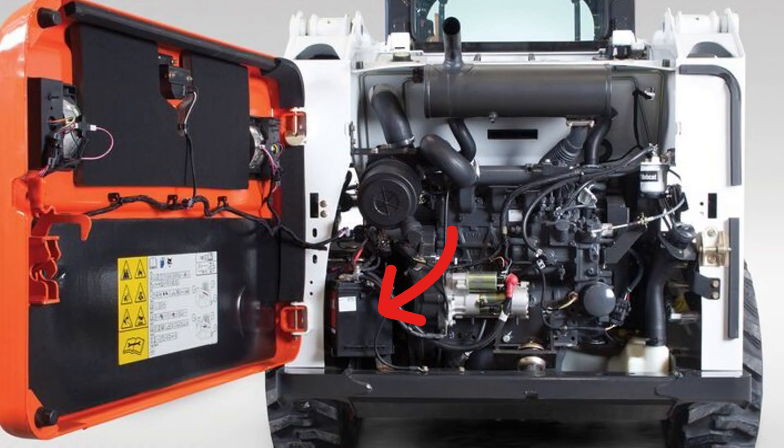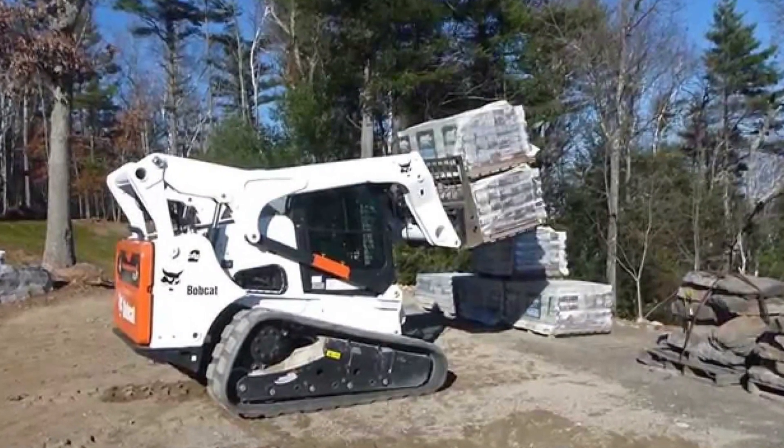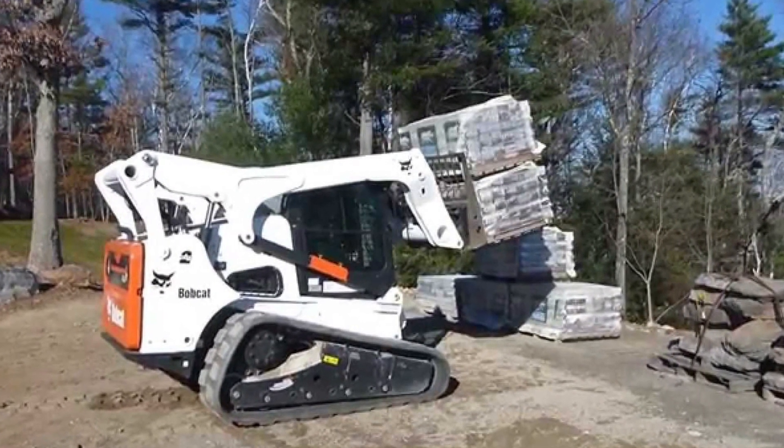I've seen this code popping up just because the connection on the positive battery terminal wasn't tightened and the system randomly lost voltage when the engine was on. A very weak 12V battery may also lead to this code. The M1732 code will also deactivate lift and tilt features, so you will have to deal with it anyway.